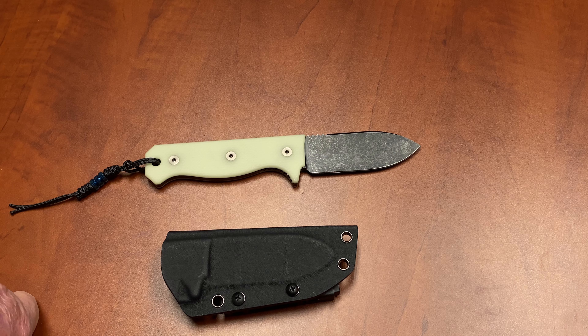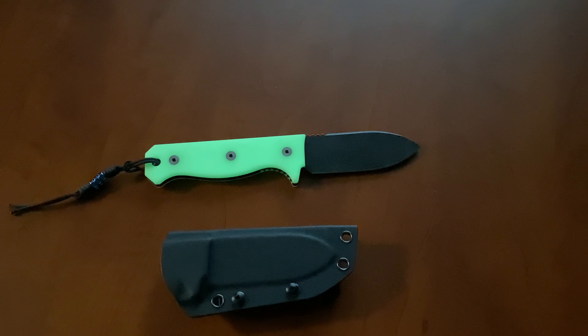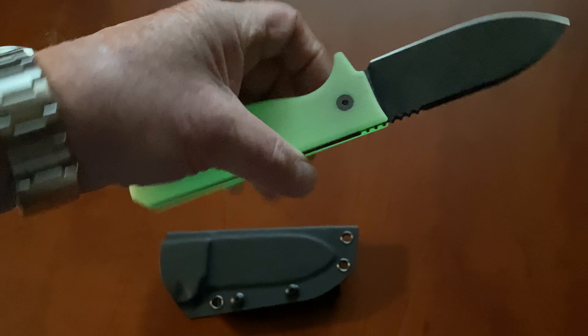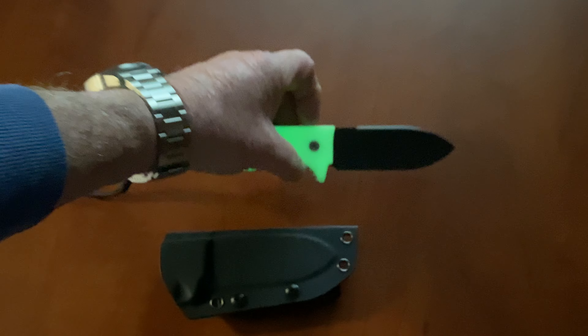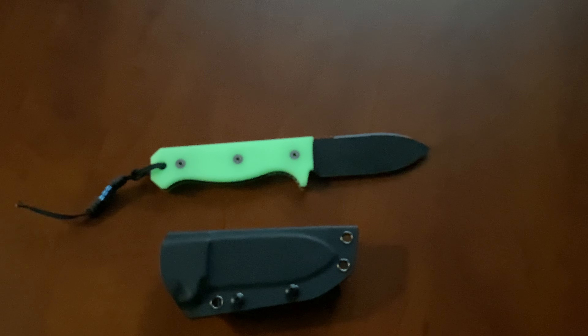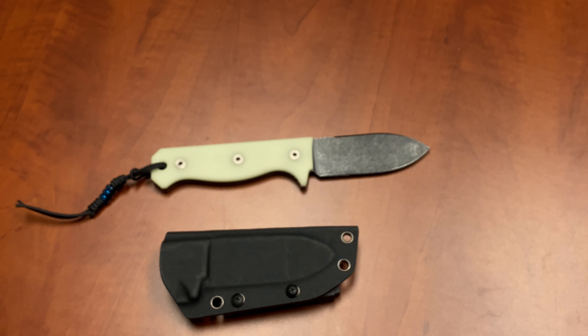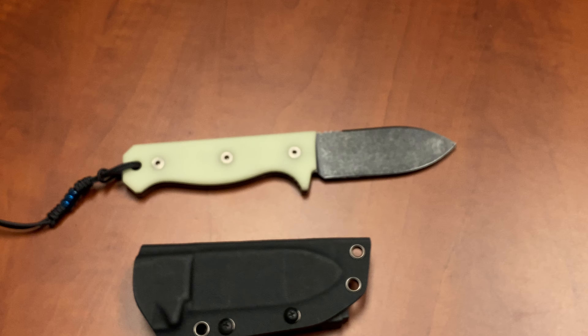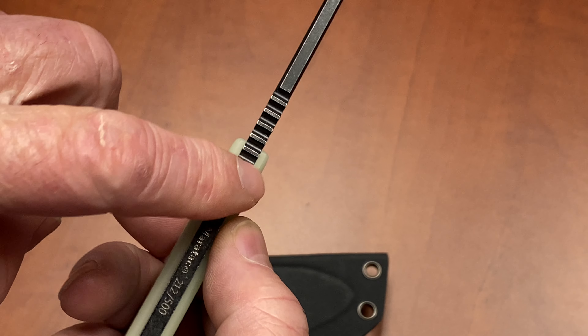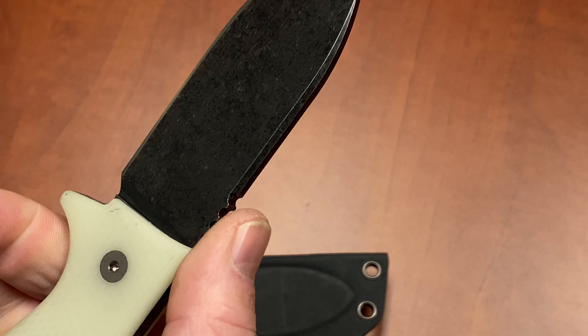It has a little titanium bead on it — that was just something we thought was super cool and decided to include. And there is the glow-in-the-dark handle, which is just super cool. Those of you who follow CountyCom know about our glow-in-the-dark products — we know how to make glow-in-the-dark really well. We did not cheat here. It's easy to make stuff that technically qualifies as glow-in-the-dark, but we want it to really glow and work because this is a knife you're going to use.